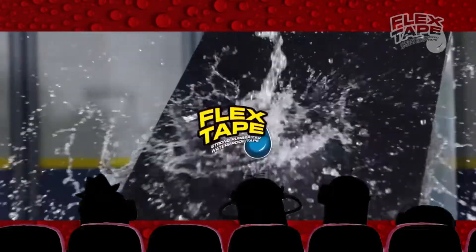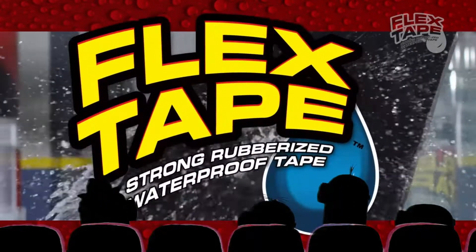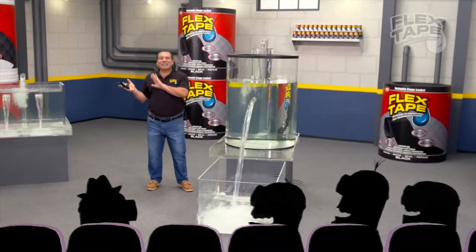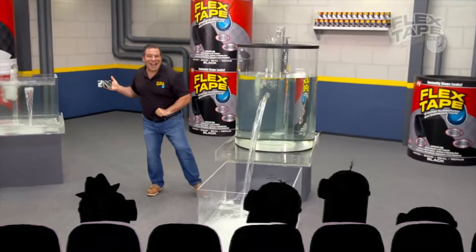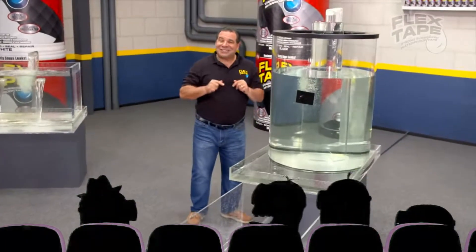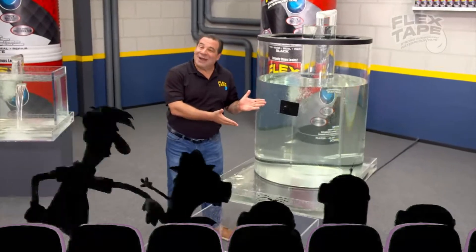Hey mom, come here! I feel this lift here for Flex Tape — the super strong waterproof tape that can instantly patch, bond, seal, and repair.